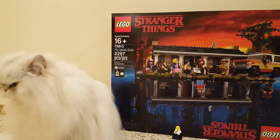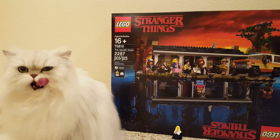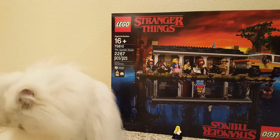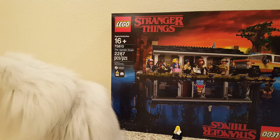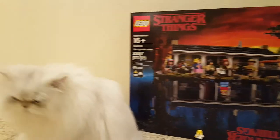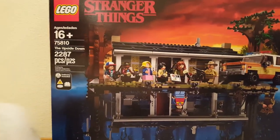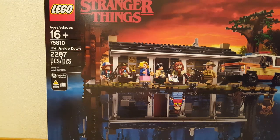Hi guys! Today we're going to be unboxing my new Stranger Things Lego set. It's set 75810, The Upside Down. 2,287 pieces. And my kitty cat is here to help. This set looks pretty cool. I'm excited. I love this series.